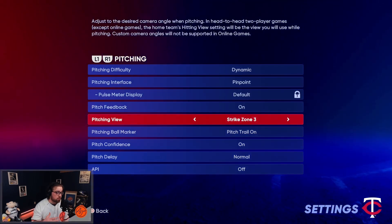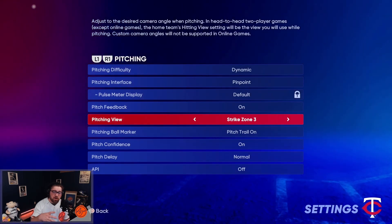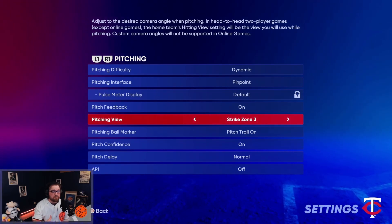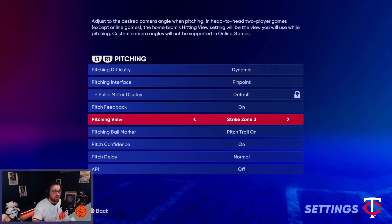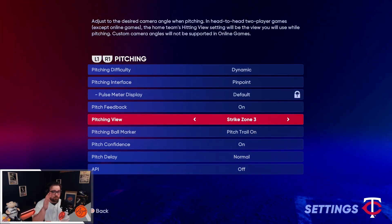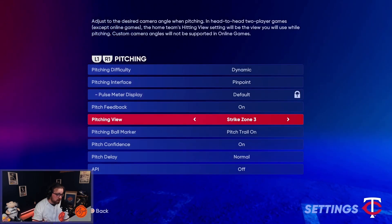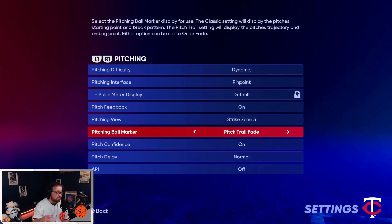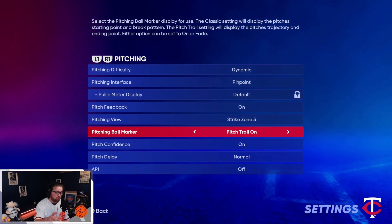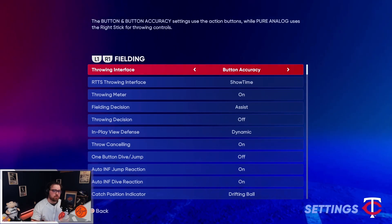Going into pitching, you're going to have Pinpoint on. You're going to have Strike Zone 3 or Strike Zone 2 as your pitching view. You might want to see the pitcher in a broadcast view if you're playing offline — that's fine — but online I really feel it's beneficial to keep the same view so your brain gets that muscle memory of registering pitches the whole game. For Strike Zone 3, you want Ball Marker to be on and not set to Fade, because if you're new and trying to locate pitches, the last thing you want is that pitch to disappear. Pitch Trail on — and that covers pitch settings.